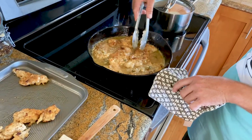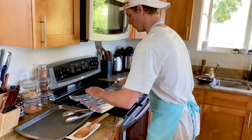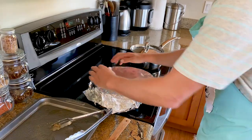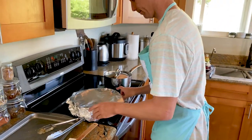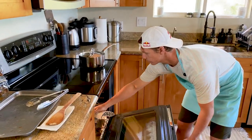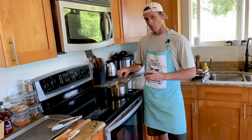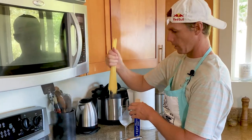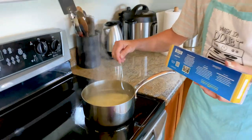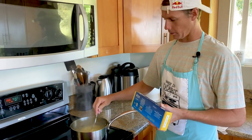Then we'll put our chicken back in there, cover it with fresh lemon slices, cover the pan in foil — 350 degrees for 20 minutes. Salt some water and put that on high. Grab our angel hair pasta — this takes two minutes to cook.